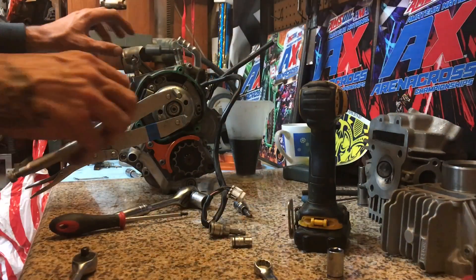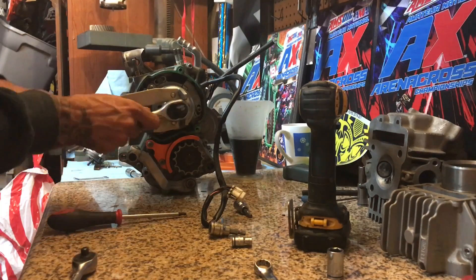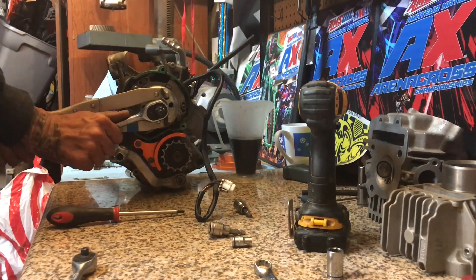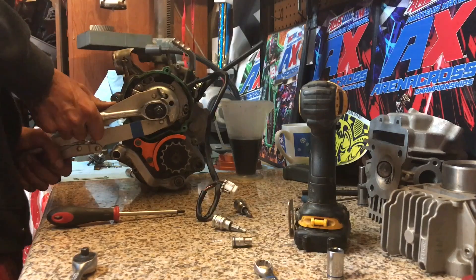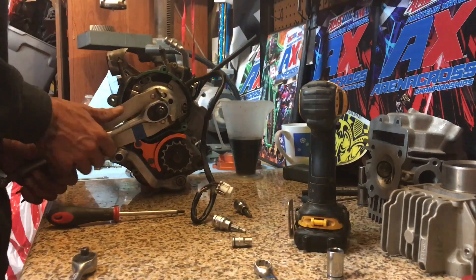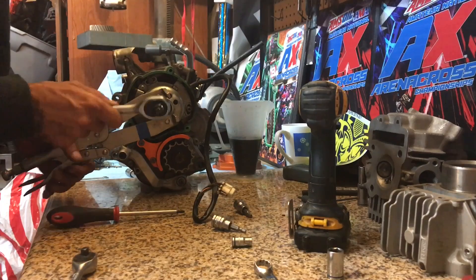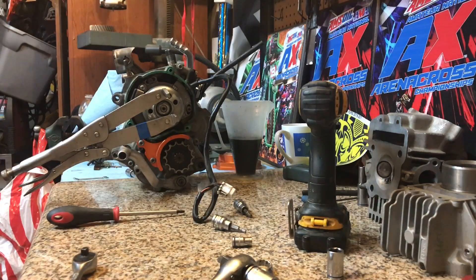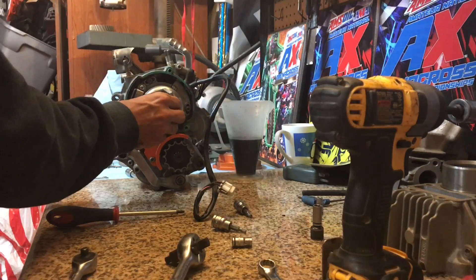Now that we've got the cylinder off, we need to get this flywheel off. It doesn't want to just come off. So I just removed that bolt.